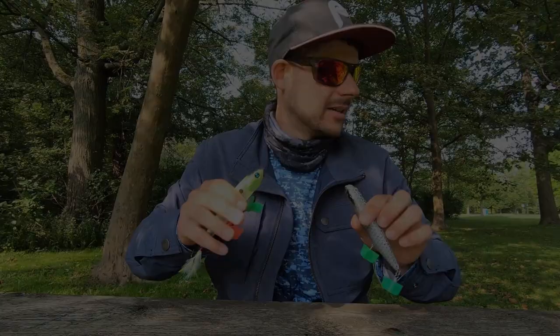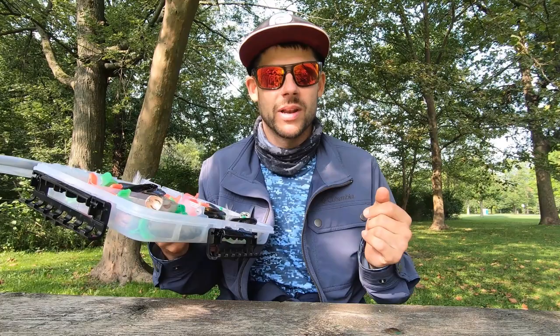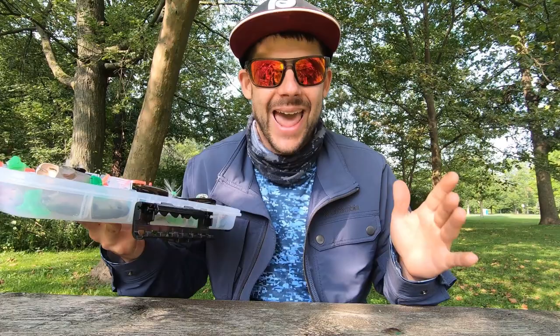I put together a quick handful of baits to talk about for that fall transition, that fall bite. I love topwater baits — everybody loves topwater baits. Big fish are coming, they're schooling up, focusing on less active bait. I really like to move to a more topwater, slow, lethargic presentation.